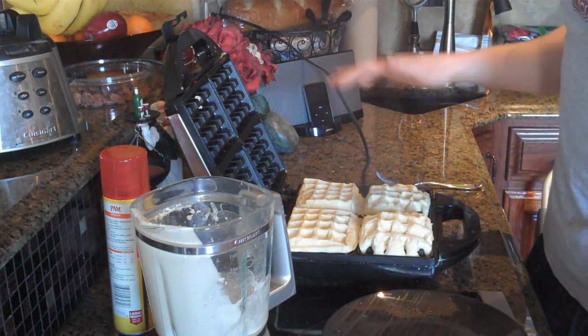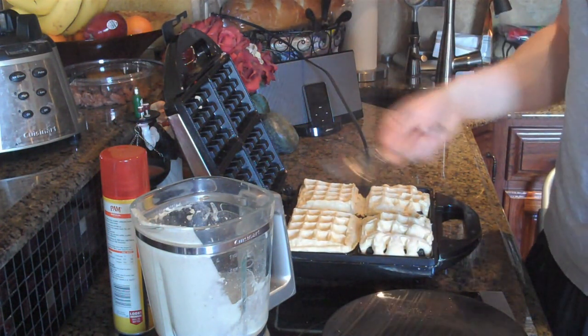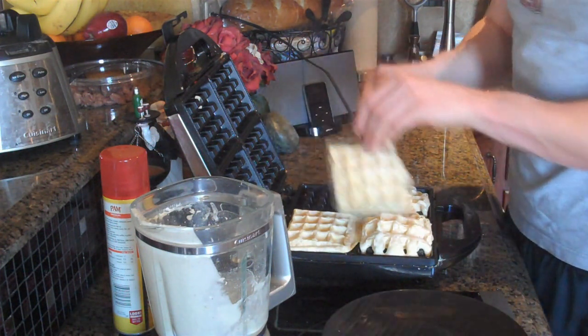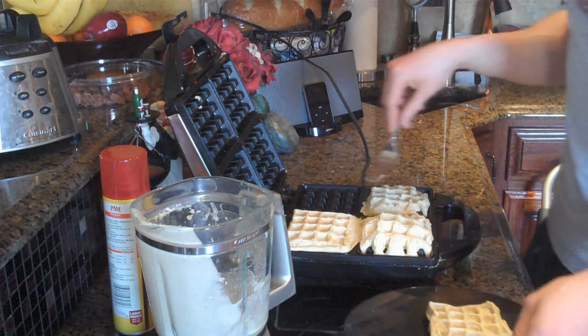The lid was closed for about a minute and these look pretty much done. What you're going to do to take them off, just take a fork and kind of scrape at one end, then just kind of peel it up from the side. And there you go — that's what they're going to look like. Go ahead and do this for the other three.